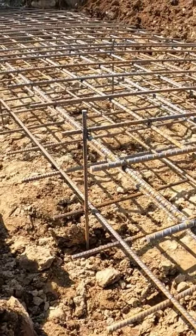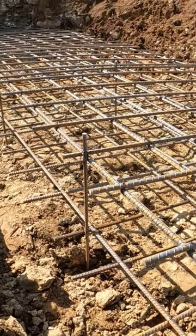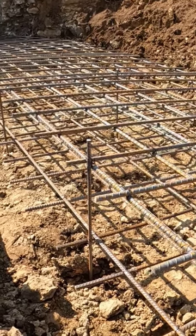The footer is roughly anywhere from — there's one point where I had to hit a rock. It was only 12 inches deep on one little spot, but everything else is 16 inches to 20 inches deep.